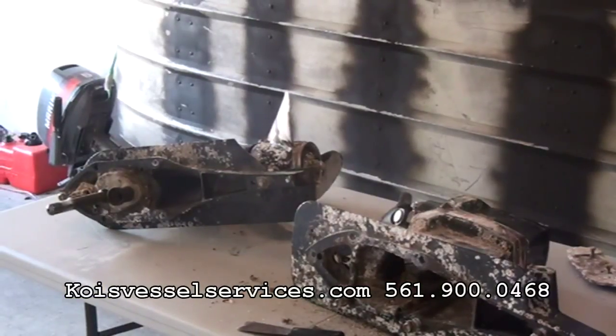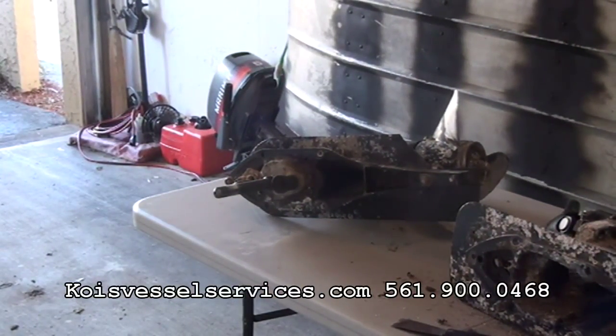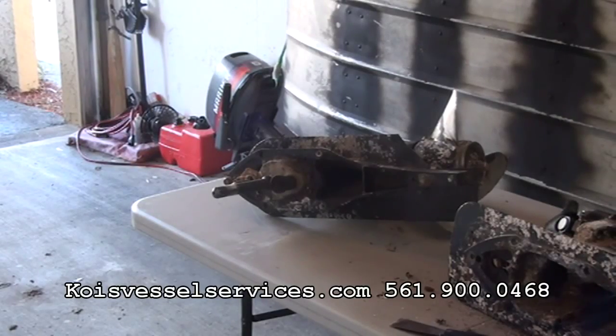Hi, my name is David Booth. I'm with Koi's Vessel Services and welcome to our how-to videos. Hey guys, this is David back with Koi's Vessel Services for another addition to our how-to series.